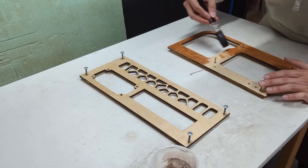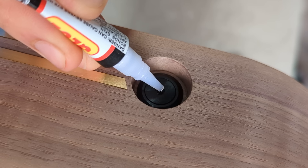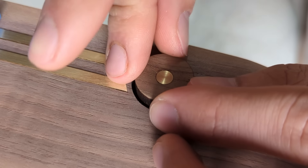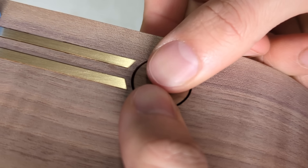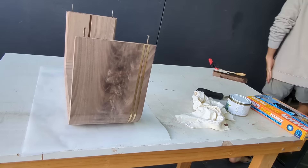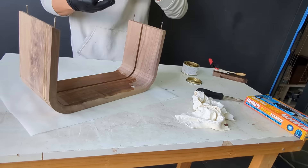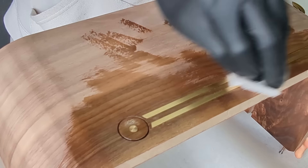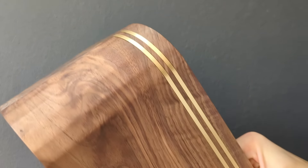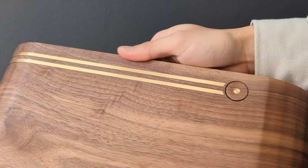The birch plywood panels were first stained with a walnut shade to better match the main frame. I then glued on the button so that it could be stained together with the frame. While I wanted the wood to look dark to contrast better against the brass, I did not want to hide the natural grain of the walnut. This is why I first applied a coat of clear wax followed by coats of black tinted wax. The first clear layer prevents the following tinted layers from penetrating too deep into the wood, which would cover the natural patterns of the wood.